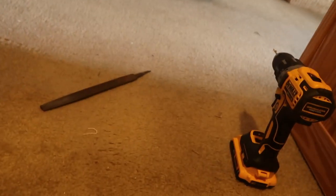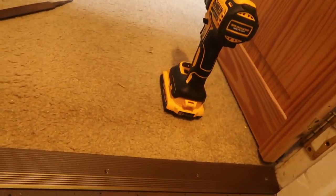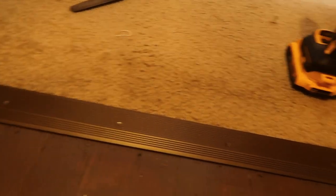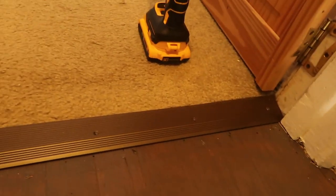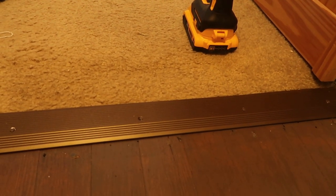Someday I'll do this rug up here — it's getting old, the old bedroom rug. Maybe put the same floor as I did on the first floor, but that's a whole other situation. Don't hold me to that — the wife's going to hear this and want to do it. But that's way, way in the future. All right, let's go see how the rest of the jobs are doing.